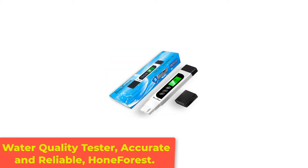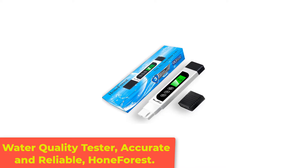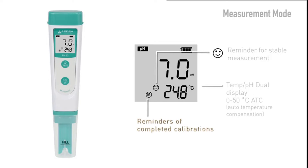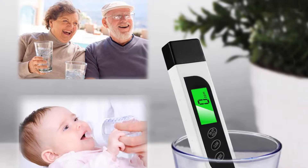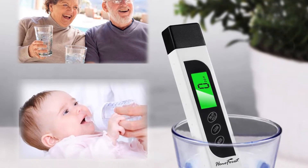Number 2: Water Quality Tester, Accurate and Reliable — Honeforest. The Honeforest TDS Meter is the best pH meter for drinking water on our list, even though it doesn't actually test pH. The Honeforest TDS Meter can reliably test water and determine whether or not the water is safe to drink.